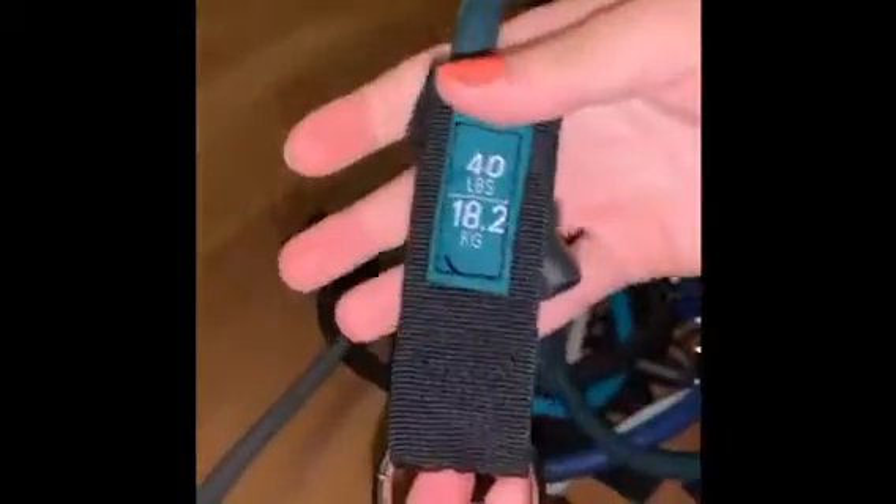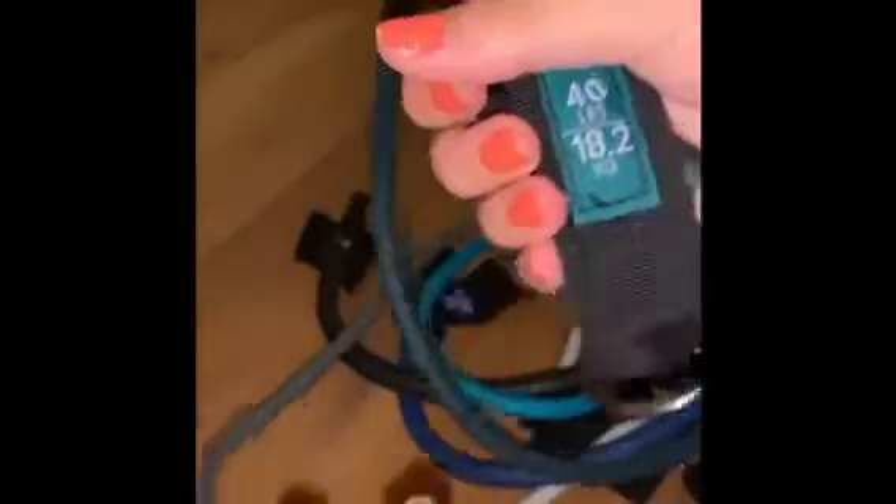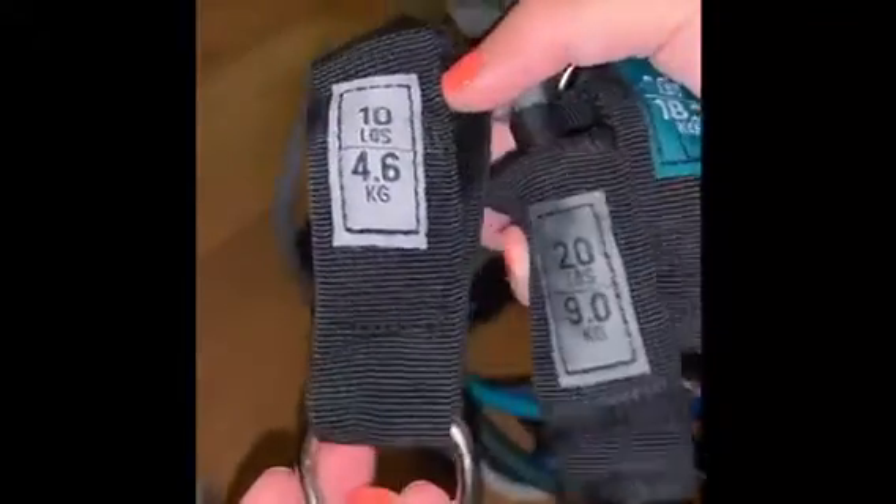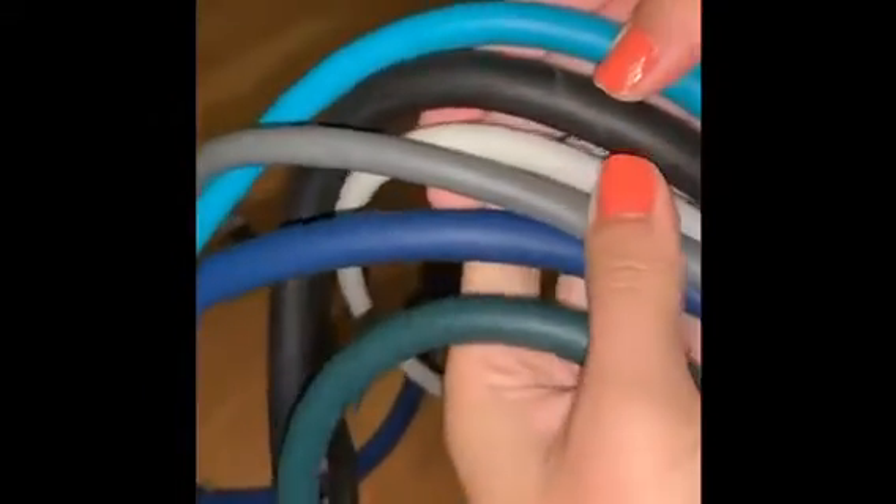And here we have our resistance bands themselves. Here's a close-up on some of the ends — they say how many pounds. We've got these hooks too, they all have different ones. We've got six different colors, all different sizes too.